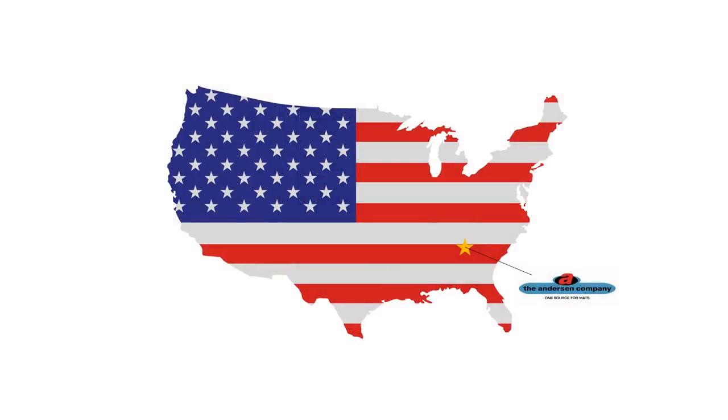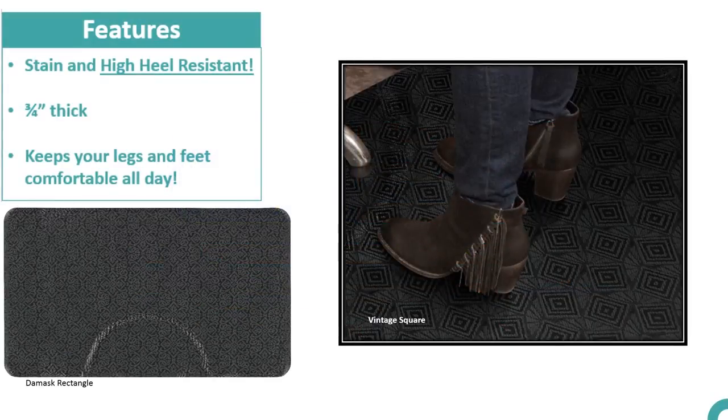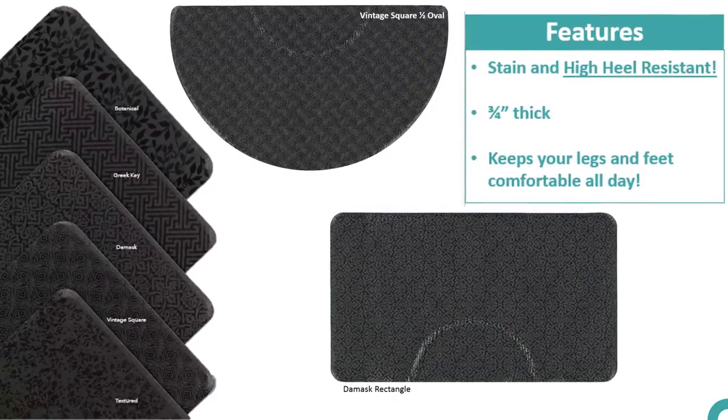Proudly manufactured in the USA, the salon décor mat is made of an exceptionally durable top surface and a premium nitrile rubber base cushion. Not only is the salon mat attractive, it is both stain and high heel resistant. The premium nitrile rubber cushion is a comfortable three-quarter of an inch thick, providing you with a surface that will keep your legs and feet comfortable even after a long day of standing.